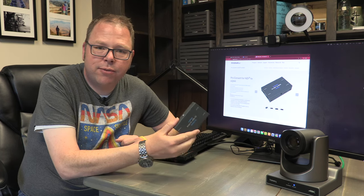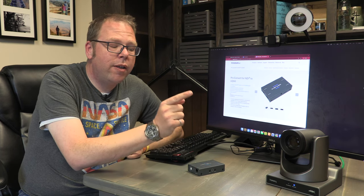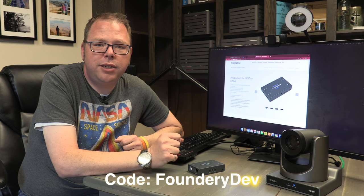There are affiliate links in the description — it really helps me out if you click on those. Also, Honey Optics has given me a special discount code for $125 off their cameras. If you're in the market for a PTZ camera, check out the link in the description to get that deal.